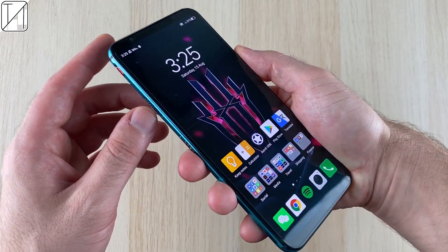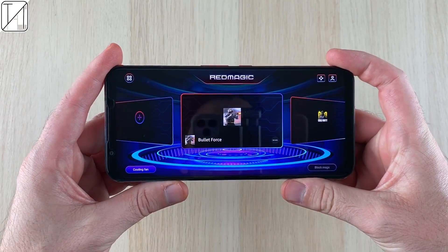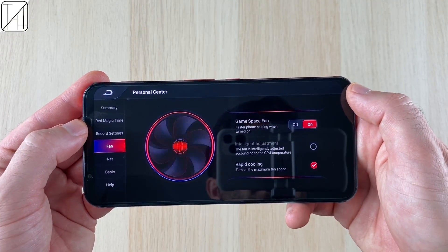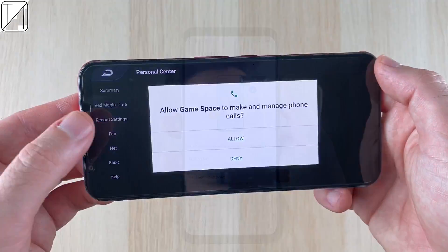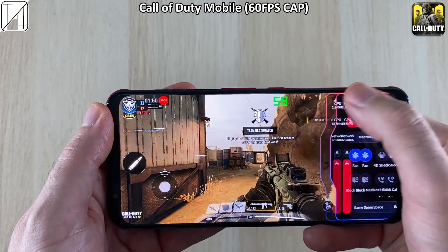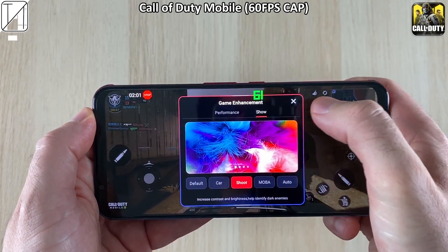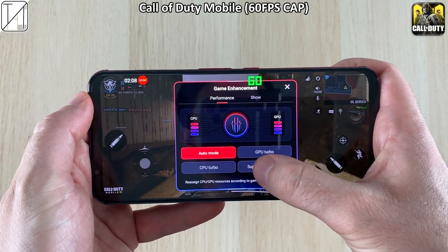The most important thing about a gaming smartphone is gaming. With a flick of the switch on the side, we enter the Red Magic Game Space, which looks as it did before with a few tweaks. We have the wonderful cooling fan, which can also be customized within regular settings to turn on when you start charging. There are different modes such as the Choreographer mode to make your game look brighter and add color where it's missing — not to improve overall quality, but to help spot enemies faster.